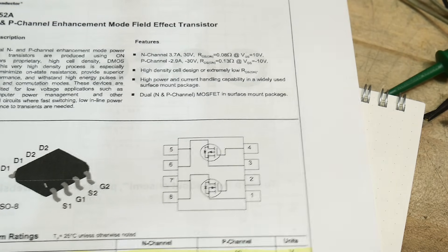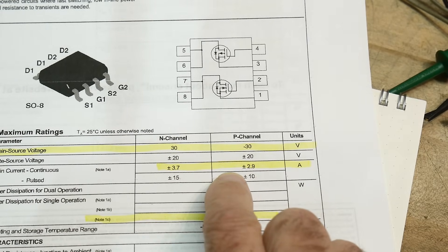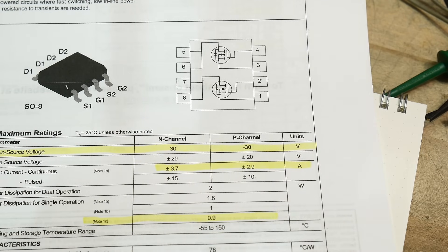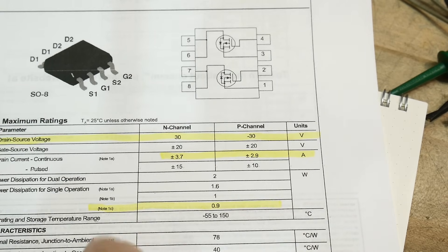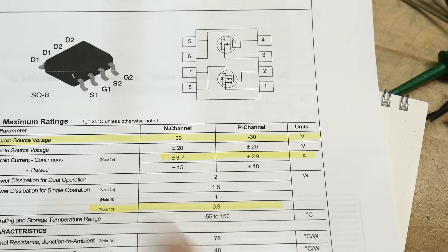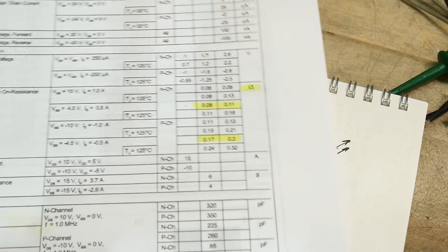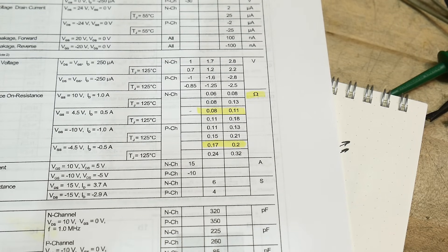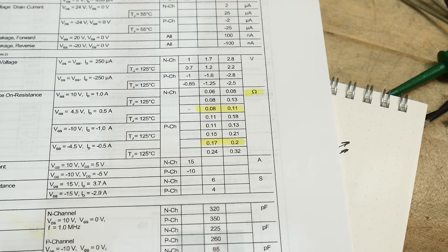So what does this one do? It's good for 30 volts, good for 3 amps. The P-channel is a little weaker than the N-channel. It's 0.9 watts with no heatsink at all, and then a little bit more if you add a heatsink. On resistance is about 0.08 ohms — very nice. And for the P-channel it's a little worse, 0.17 ohms.